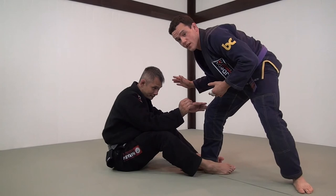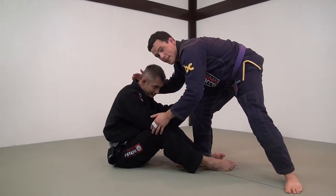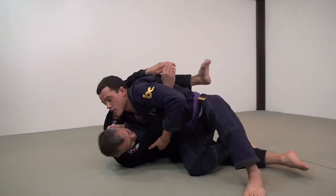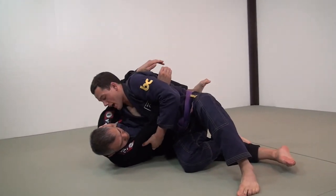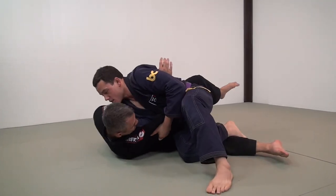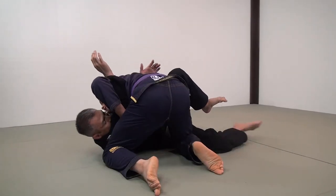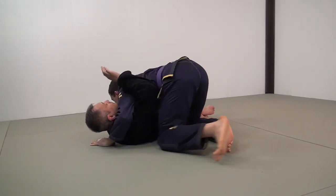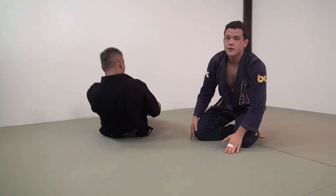I should also be thinking about my shoulder, because eventually I want to drive my shoulder under his neck — I'm almost shoulder checking him in the face. As I drop levels, I'm shooting through off my back foot and I have this nice tight position. My favorite way right now to get the knee slide entry is just like a normal double leg shot.